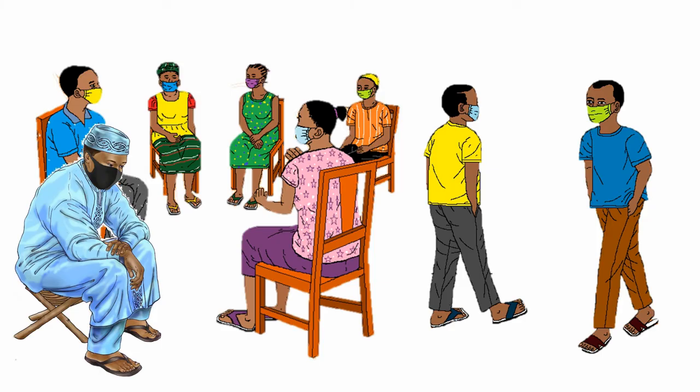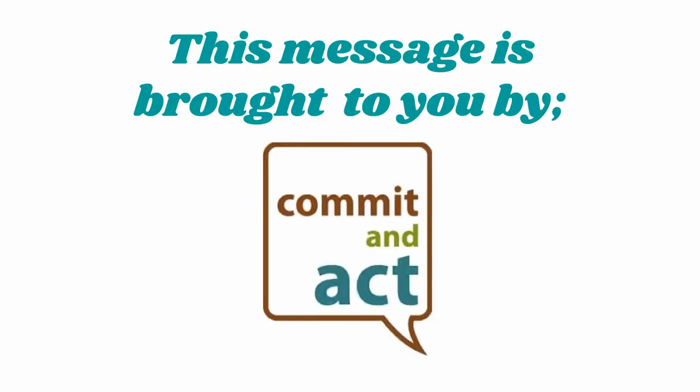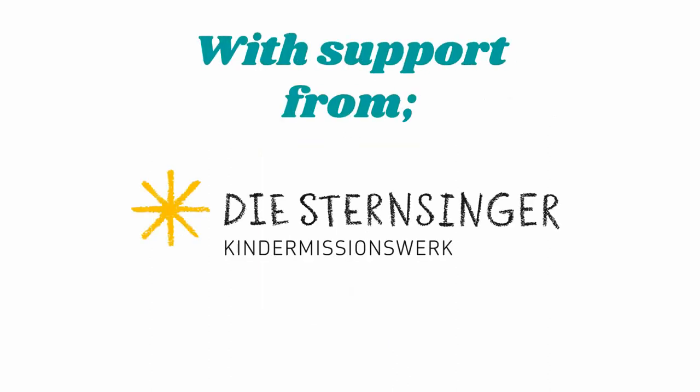It is now required to wear a face mask in a public place. This message comes from Commit and Act Foundation Salon with support from Kinder Missions Work.